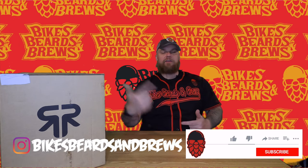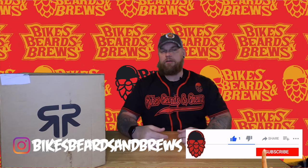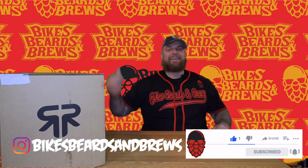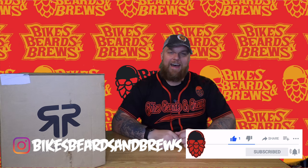Hey guys, welcome back to the channel. Before we kick this one off, make sure you like, comment, subscribe, hit that bell notification. New videos starting today on Mondays, Wednesdays, and Fridays — and today is a Monday, so it's not a Grinds My Gears Friday.